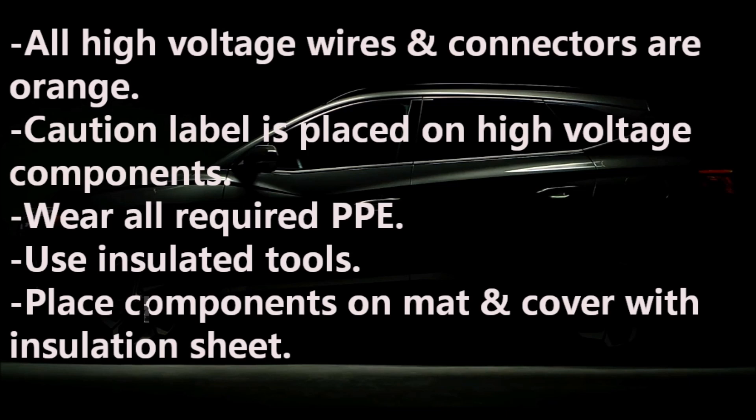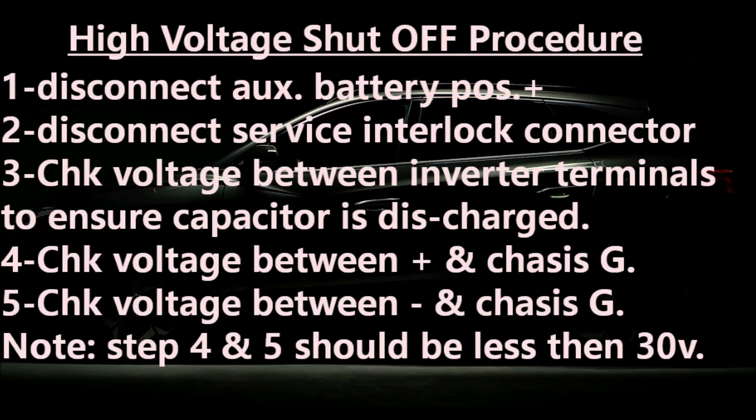You've got to wear a ton of PPE, including a hard hat and face shield, boots, gloves, etc. And you've got to have insulated tools. You can't just put your components on the workbench — you've got to use a special mat and a special insulated shield on top of the mat. Then you've got to disconnect the auxiliary battery positive and disconnect the service interlock connector, which is under the hood on the passenger side firewall area.